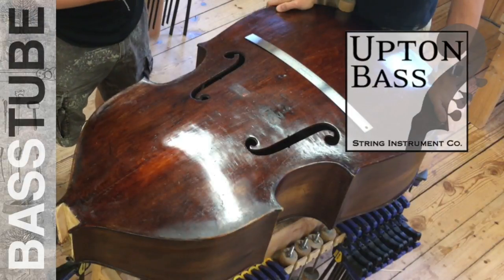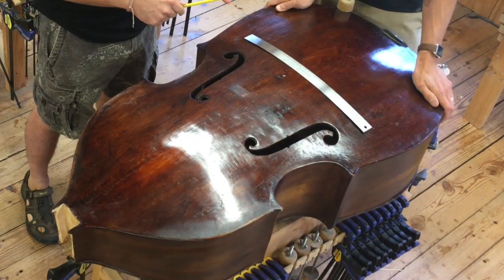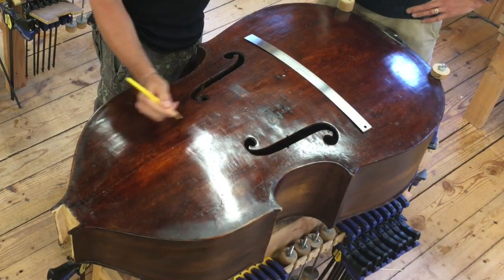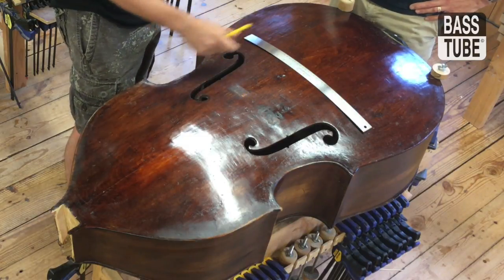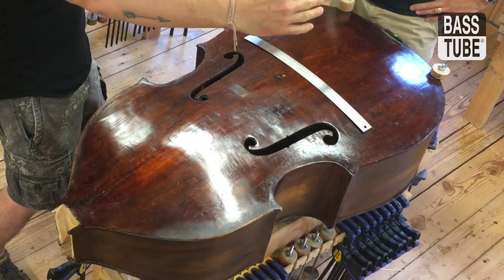Hey guys, it's Gary and Eric with Upton Base. Here we're doing a removable neck modification for a bass. I'll put a few points along this red line, maybe with yellow. I'm going to take a couple of close-ups with my cell phone in a minute here. Eric's laying out the center line and I walk over and I see the neck joint and the thing is sideways.